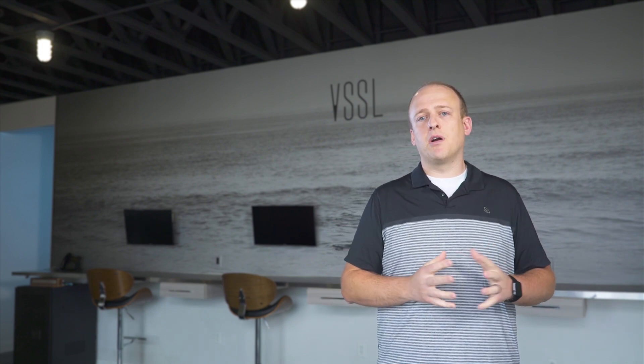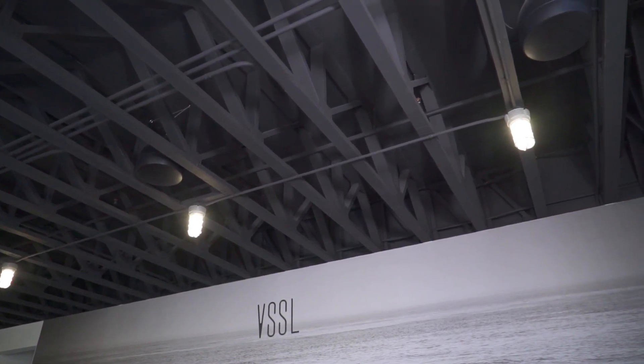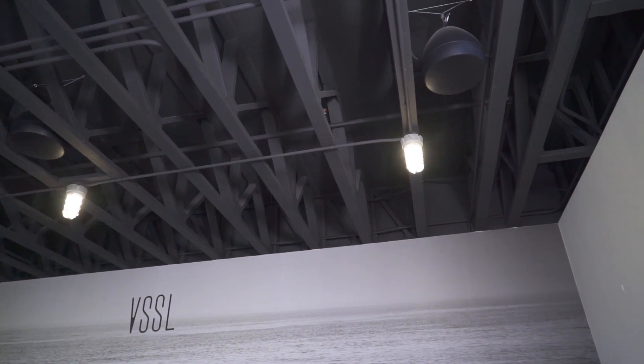Today we're actually in one of the Vessel offices that features a modern industrial design aesthetic with an open ceiling architecture. This is a perfect example of where you can use some of the TruAudio products combined with Vessel to give your customers the best listening experience possible.